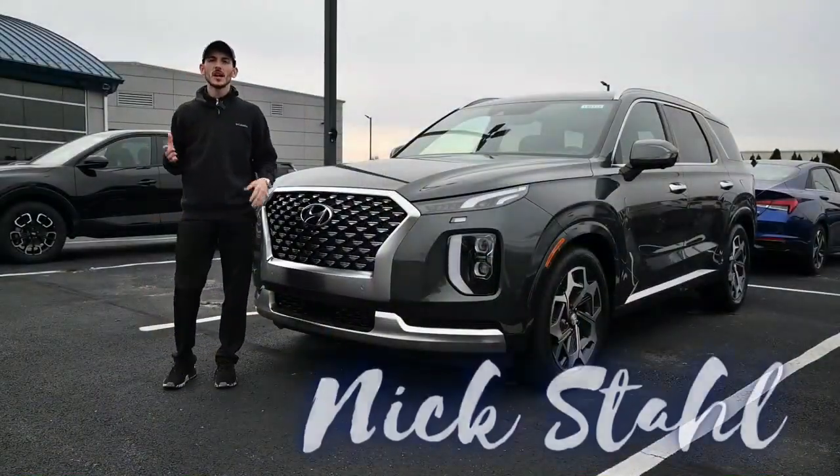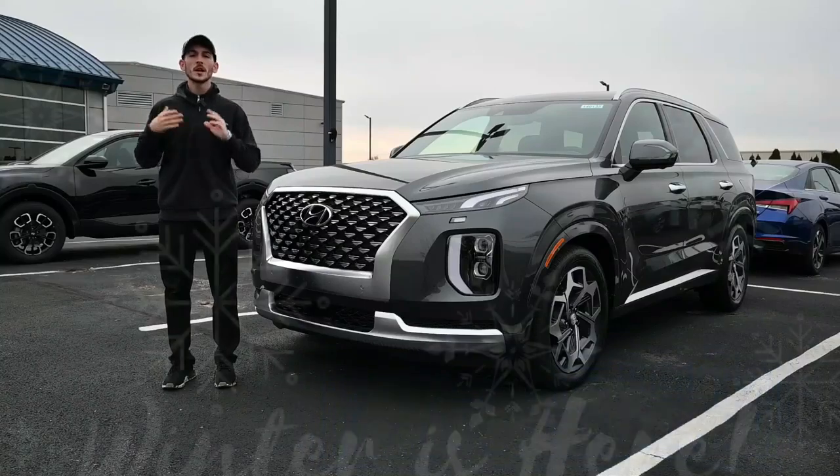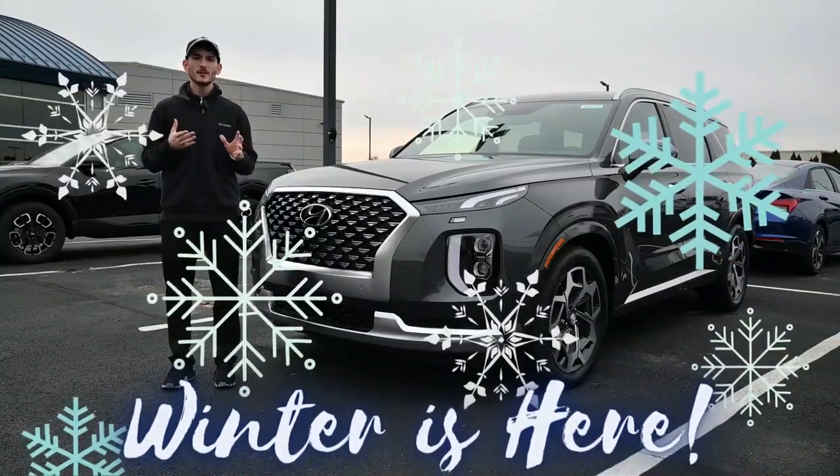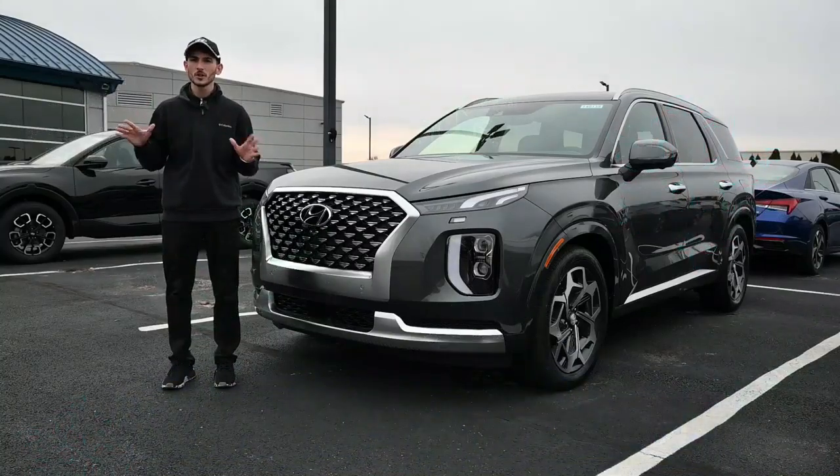Hey guys, what's going on? It's Nick Stahl at Taylor Hyundai of Perrysburg. Winter is here, so I've got a couple tips and tricks for you guys if you have a vehicle with any type of forward collision assist or smart cruise control.